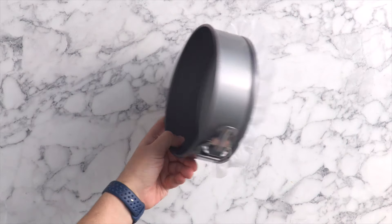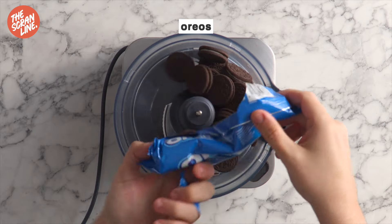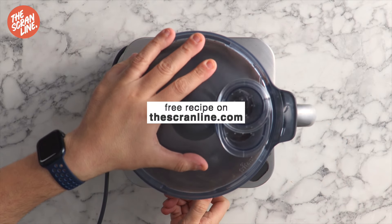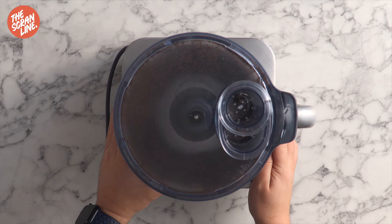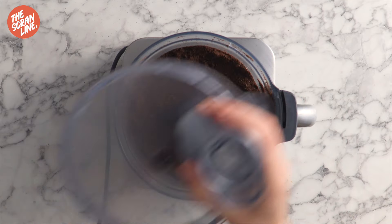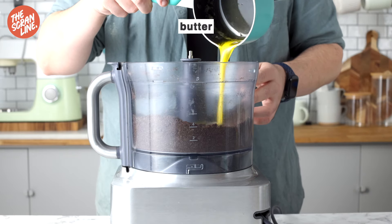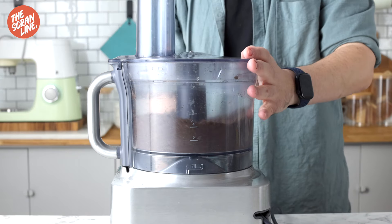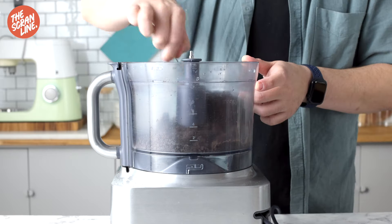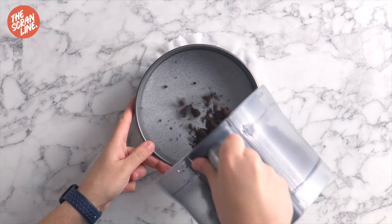Set this aside and let's get started with our Oreo crust. It's really easy — add some Oreos to the bowl of a food processor and pulse until you reach fine crumbs. Alternatively you can add the cookies to a large ziplock bag and crush using a rolling pin. Next, pour the butter into the crumbs and pulse or mix until the crumbs are coated and resemble wet soil.